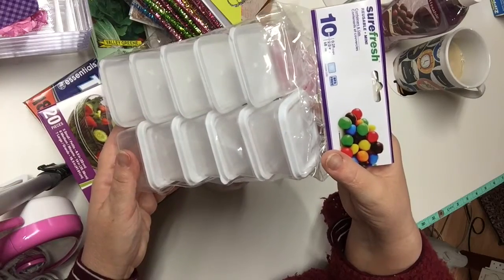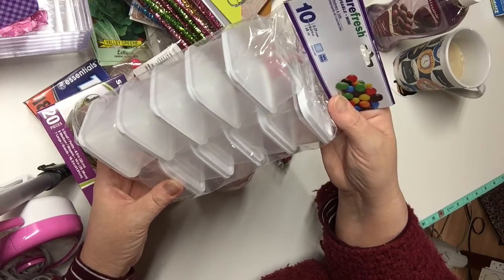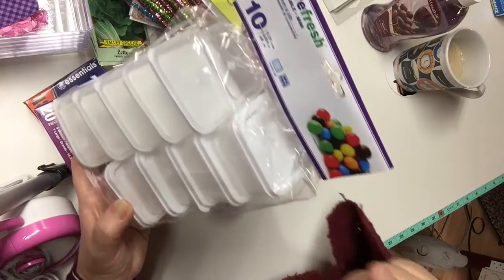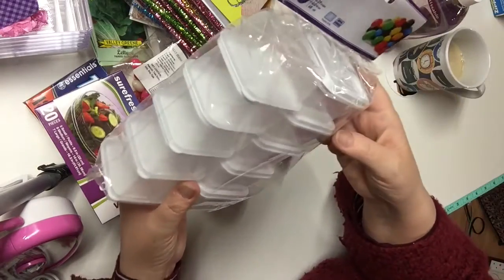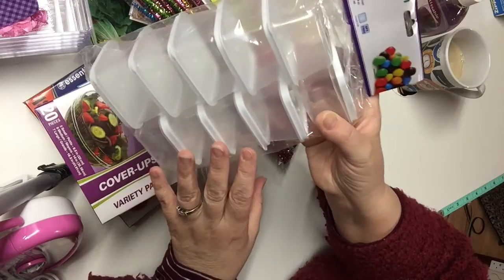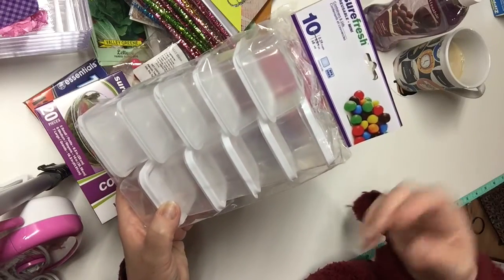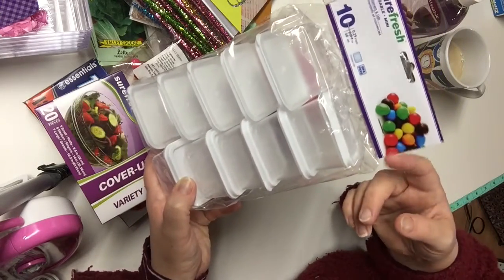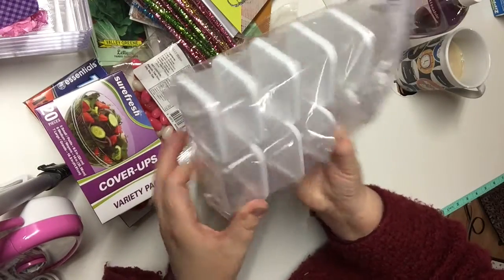I picked up a package of these reusable mini SureFresh bins. You get 10 in this package. I've bought packages in the past where you got 12 for the same price, but still 10 for $1.25 is excellent. These are very practical — great for storing beads, earrings, and so many other things. You can even use them for snacks. I like that they're square and see-through.